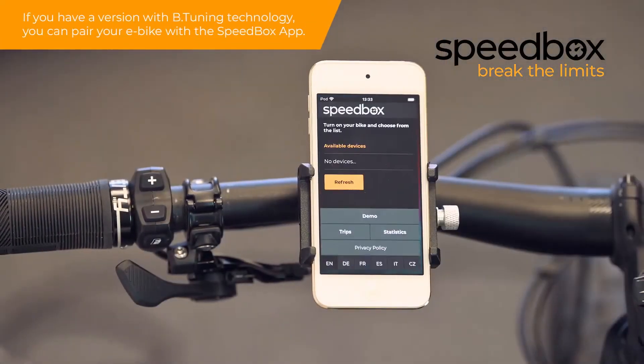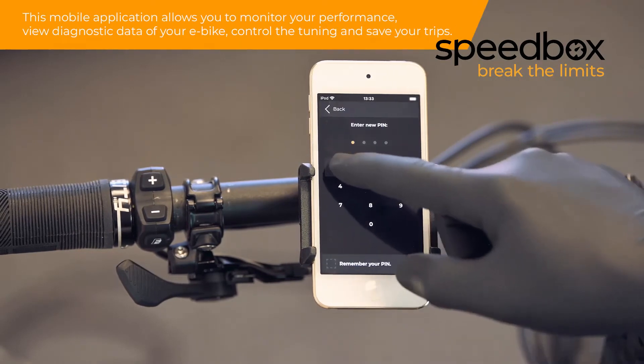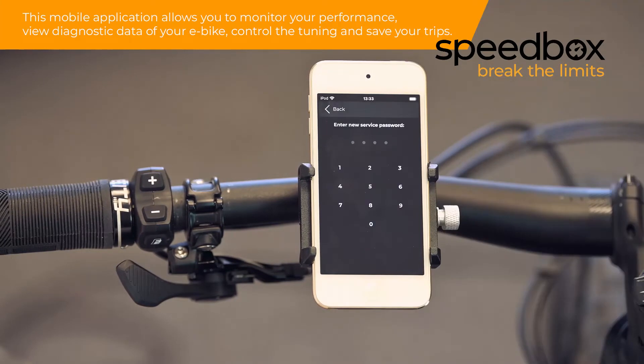If you have a version with B-tuning technology, you can pair your e-bike with the Speedbox app. This mobile application allows you to monitor your performance, view diagnostic data of your e-bike, control the tuning, and save your trips.